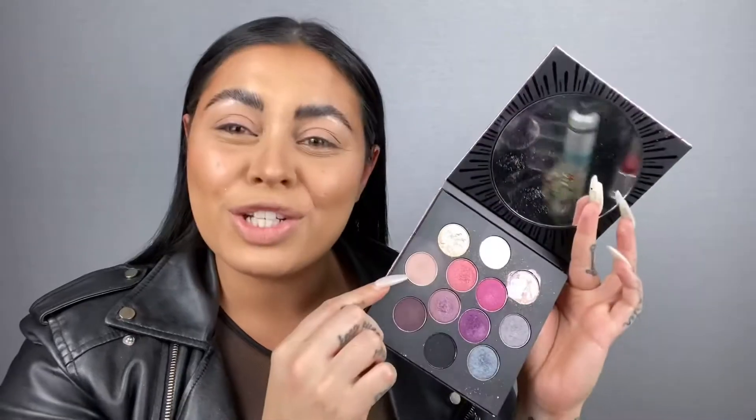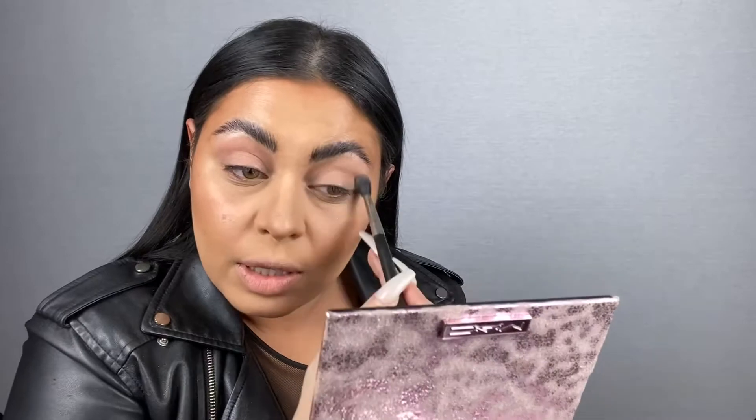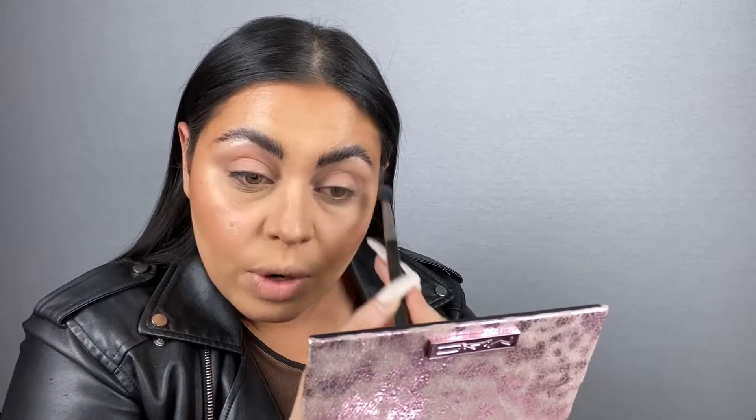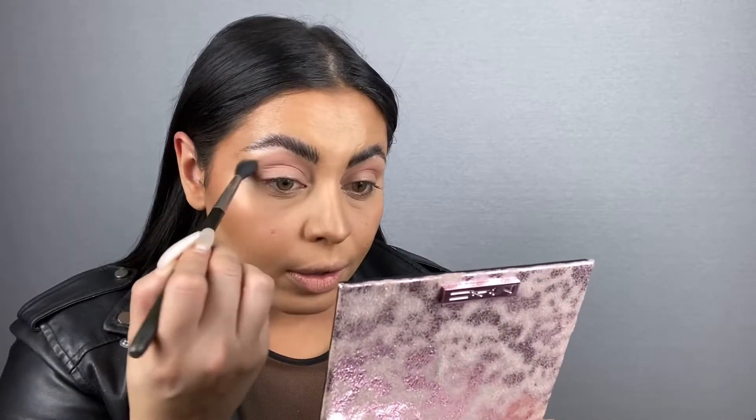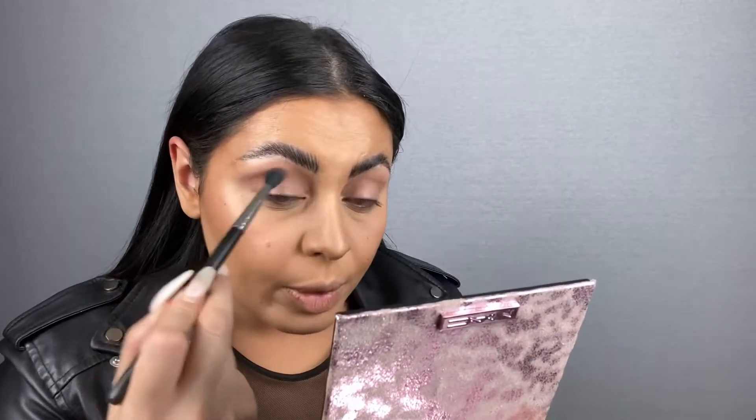This one is by far my favorite palette from the collection. I'm going in with this shade called Share My Blanket. It's been a minute since I've done a regular kind of tutorial - it feels a little foreign to me. I'm just using a 224 because it's my favorite brush to buff things out with. I've been doing more things on Instagram because it's faster, but YouTube is starting to steal my heart again.